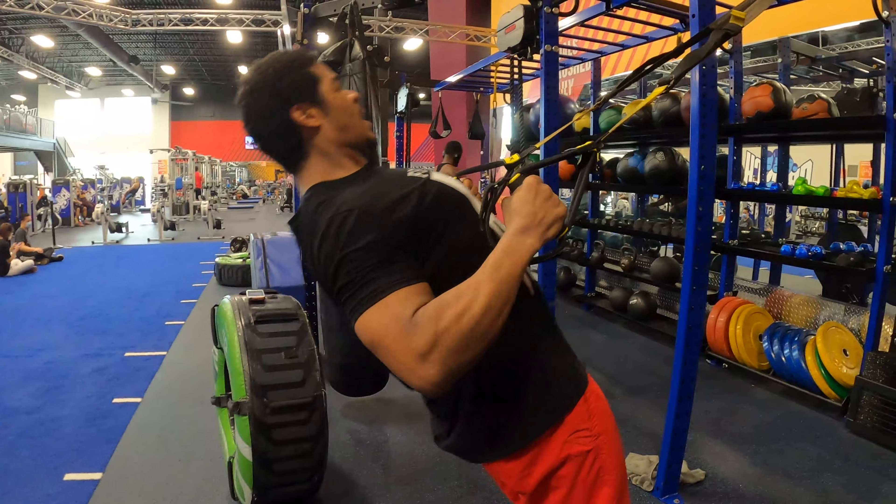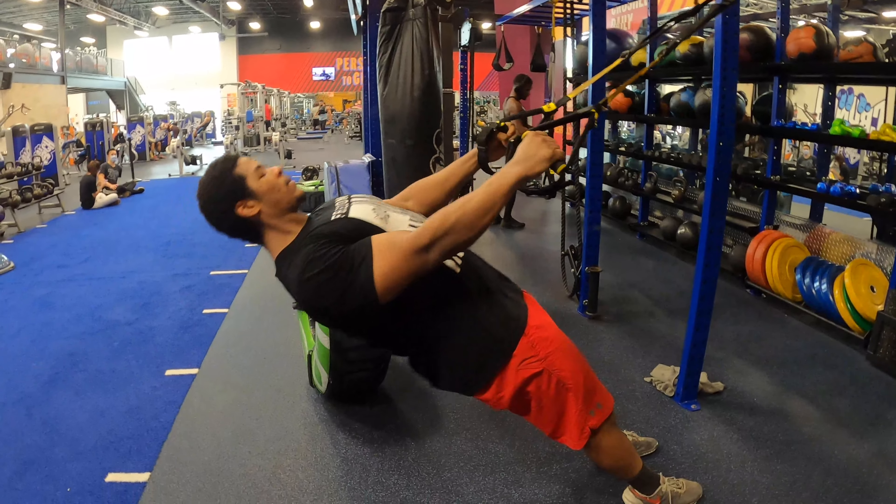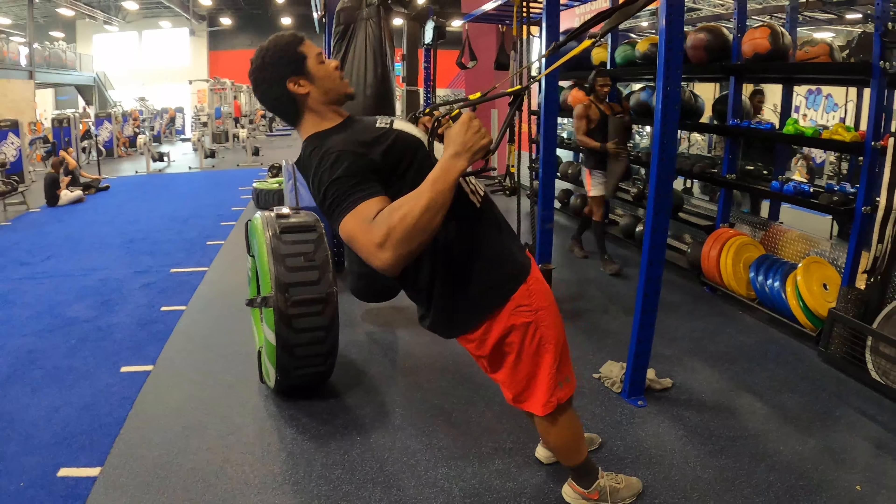Make sure you squeeze your butt the entire time so you're in a nice straight, stiff position. Finish with your palms facing each other.